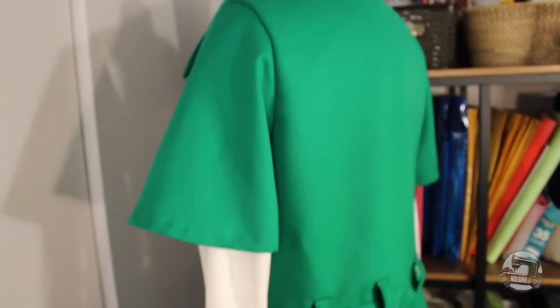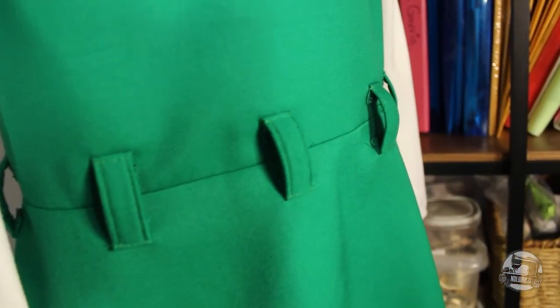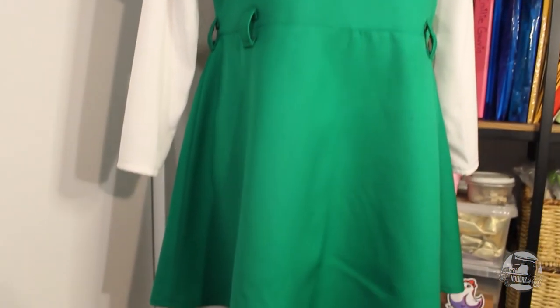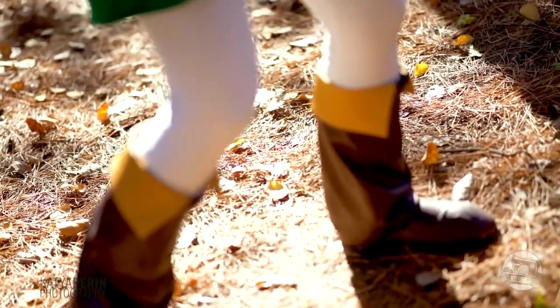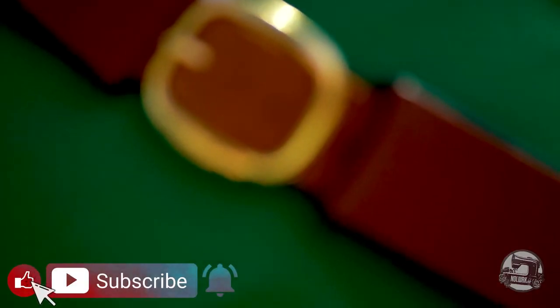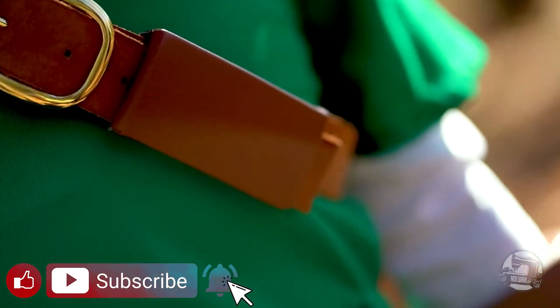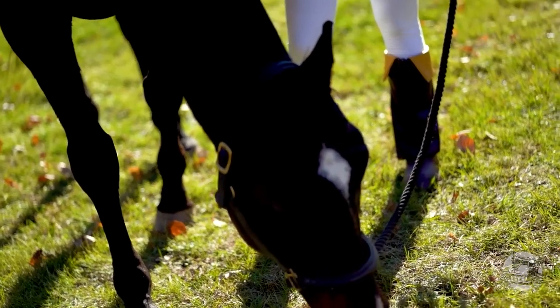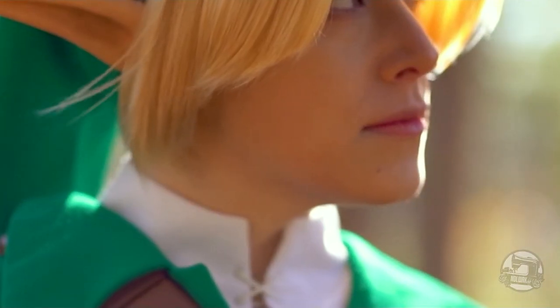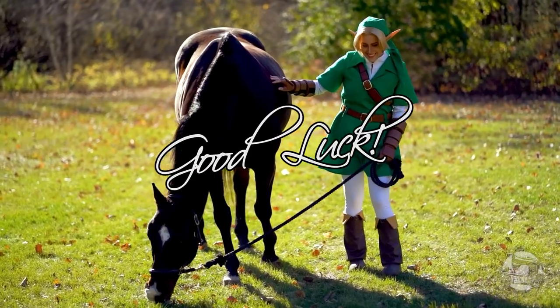Once you've sewn in all your belt loops, your costume is finally done! If you have any questions, please make sure to leave them in the comments box below. If you like this kind of content, then make sure to give it a big thumbs up and subscribe for more cosplay tutorials. If you'd like to know more about our upcoming projects, feel free to follow us on Facebook, Instagram or Twitter — all links in the description box below. So until next time, good luck with your projects!